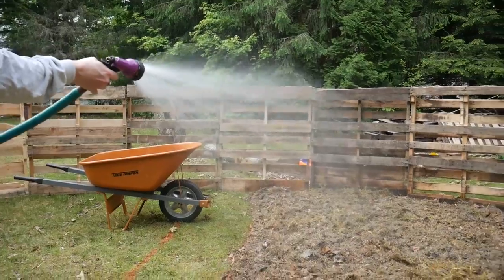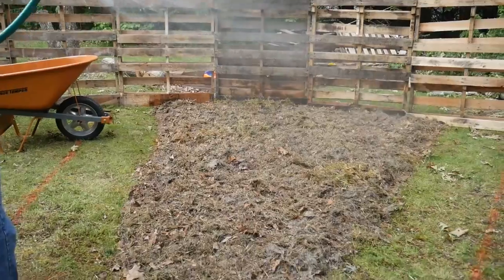That looks really good. So we're going to wet this down, guys, and then we're going to add our brown layer, which is just going to be leaves.